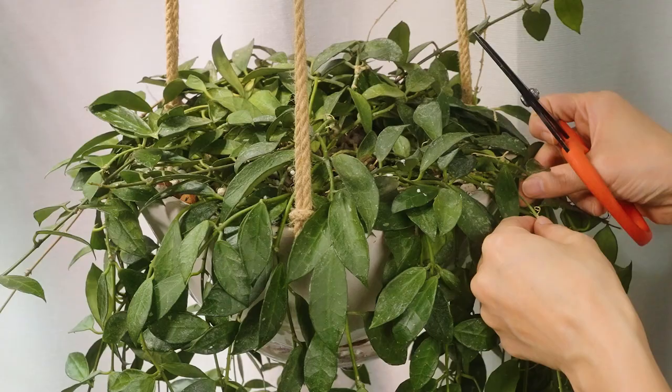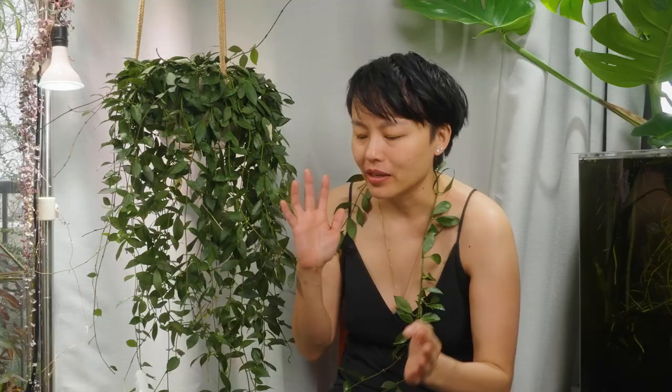This plant has been dealing with mealybugs for a long time. My whole plant collection got mealybugs very early on. It's just something that I've learned to live with. As long as it's not killing my plants, we're just rolling with it.